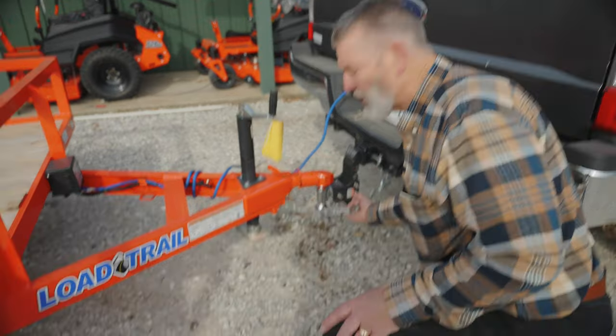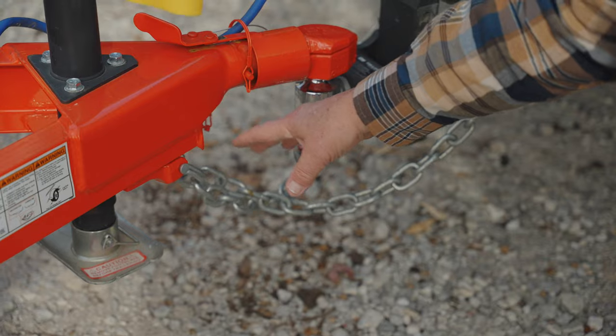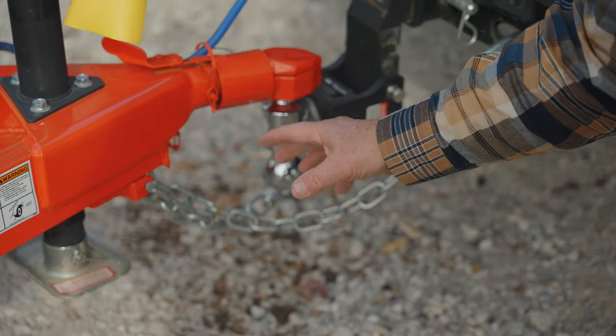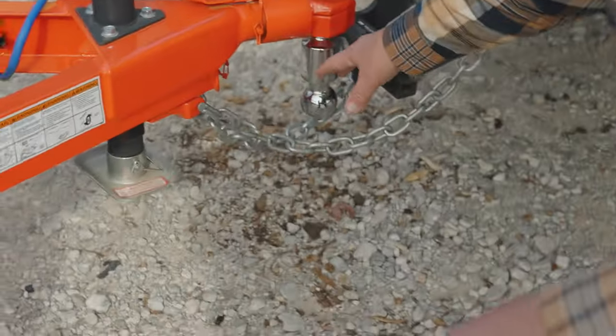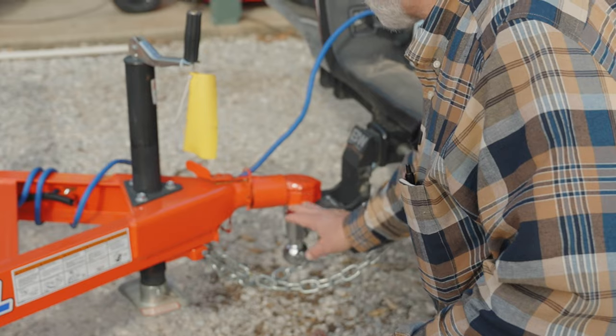Number two, make sure you hook up your safety chains. Safety chains should be crossed like this. The reason is because that creates a cradle — if something should happen, the trailer will fall into that cradle.